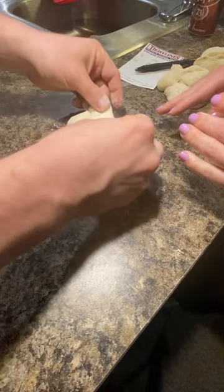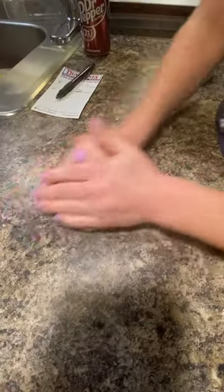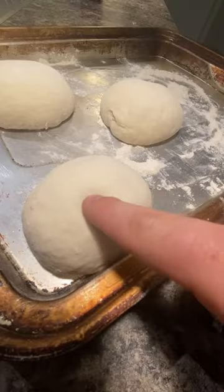Then we're going to separate out individual serving sizes — I usually go about 250 grams a piece — and teach Nicole how to stretch and fold the dough into nice tight balls. Learning as we go!